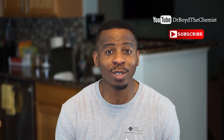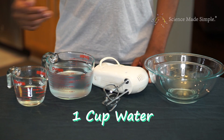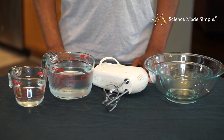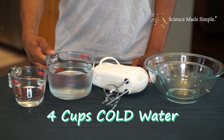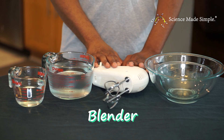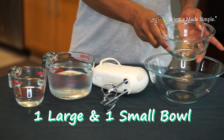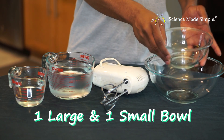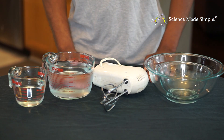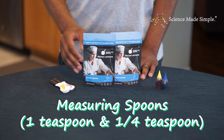Definitely subscribe to the channel and be sure to check out all the cool slime videos that are posted. Here's what you'll need in order to make this wonderful edible clear water slime: one cup of water and separately four cups of cold water. You'll also need a blender — a hand blender probably works best, but you can try different kinds. You'll also need two bowls: one small for the one cup of water and one large for the four cups of water.